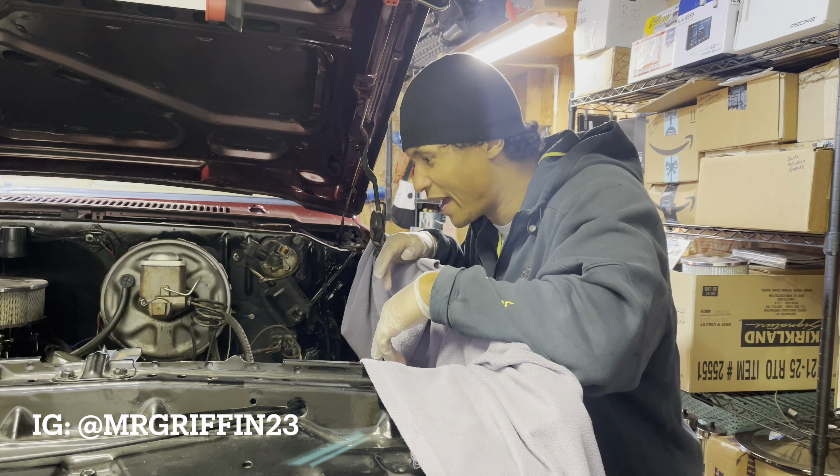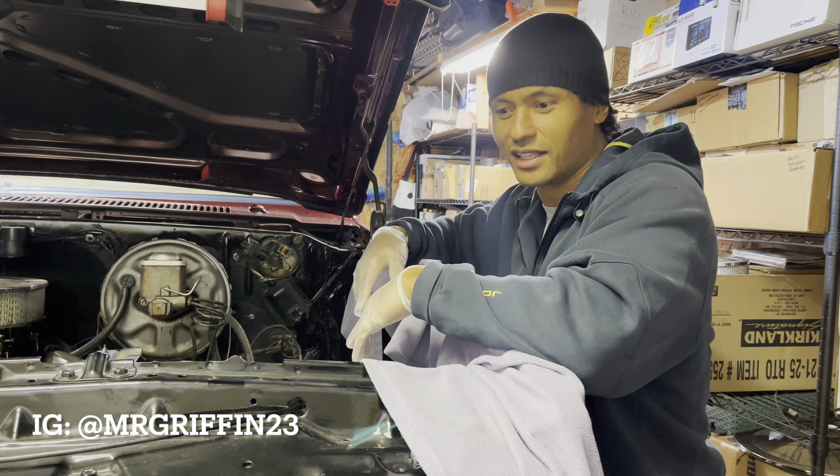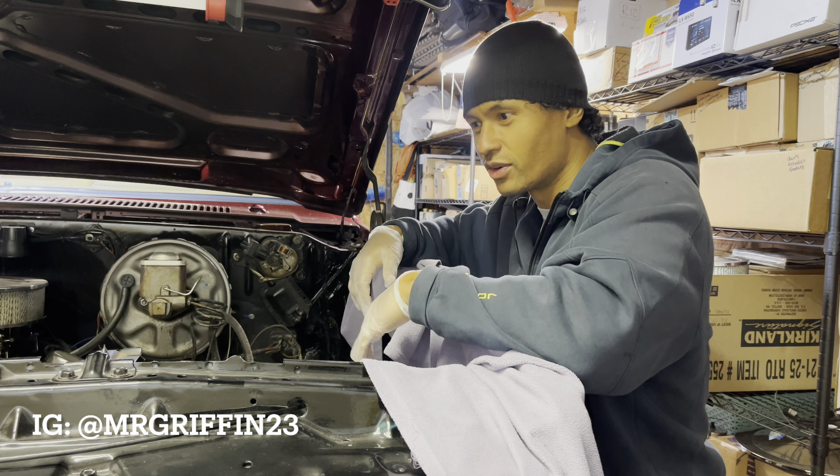All right y'all, your boy is back on the grind one more time. No crazy intro or anything like that here — we're just going to get to work.